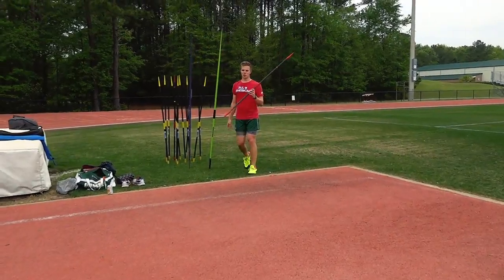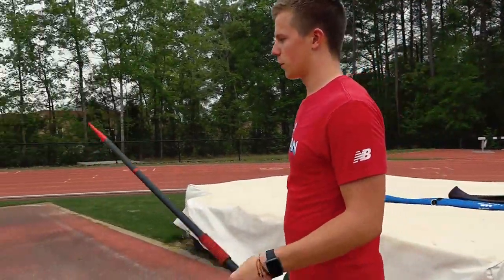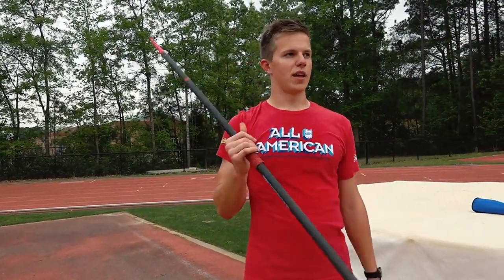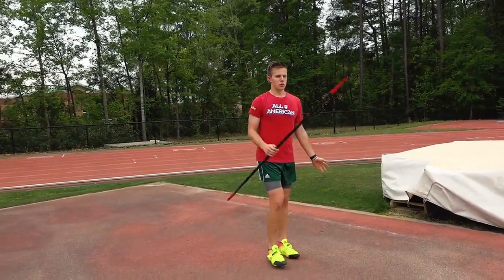These guys are probably our favorite training tool, because it's a lighter version of the javelin, weighted a little bit different, goes farther, but it's more sensitive. So if you make a mistake, it lets you know just by the way it flies. But if you hit it right, it flies really, really clean and goes really far. It also puts a lot less stress on your arm, so it's good for overuse prevention.